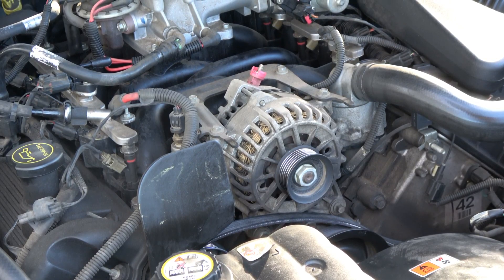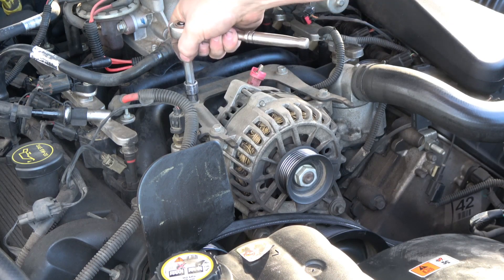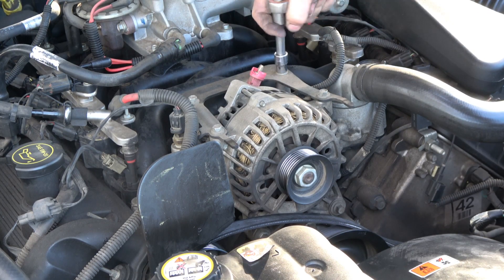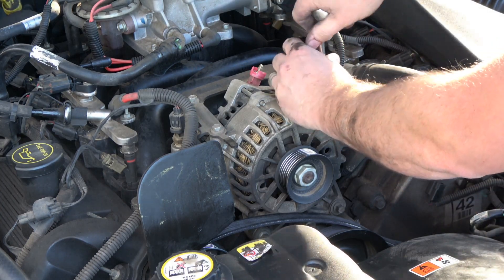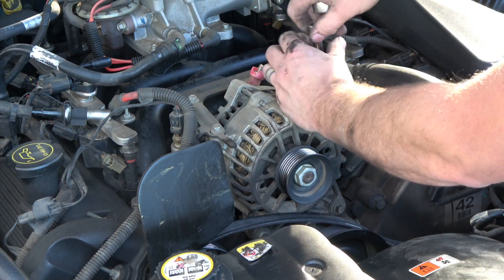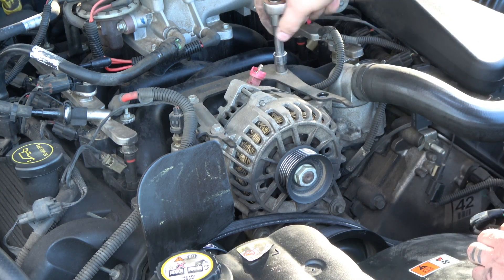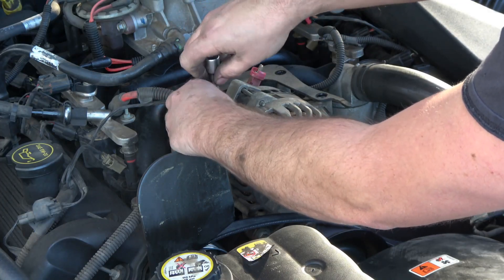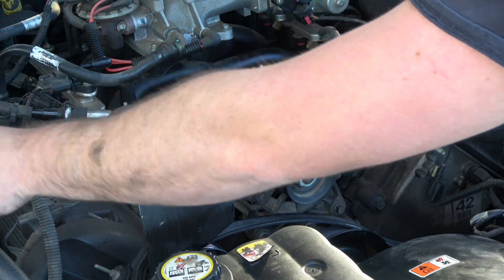Now I'll take a 10 millimeter and loosen these four bolts right here on this bracket above, on top of the alternator. And I'll just lay that aside.